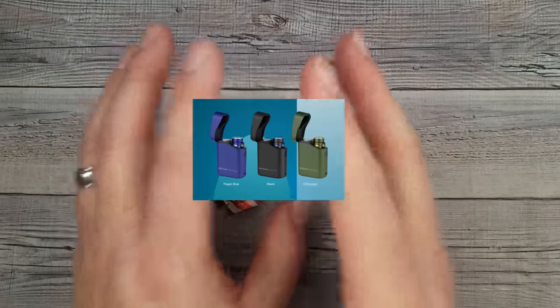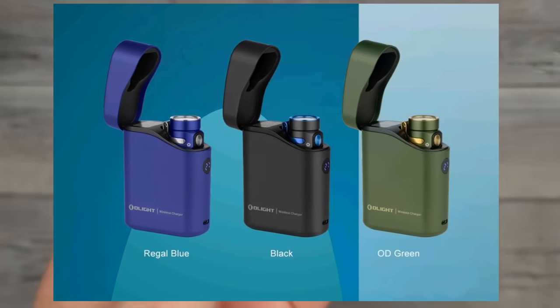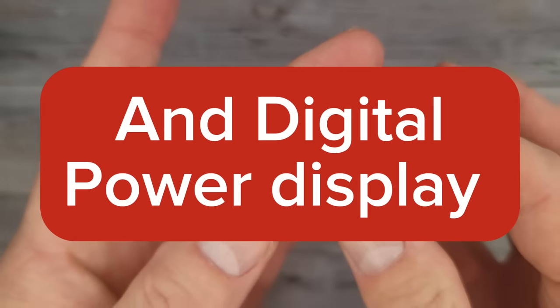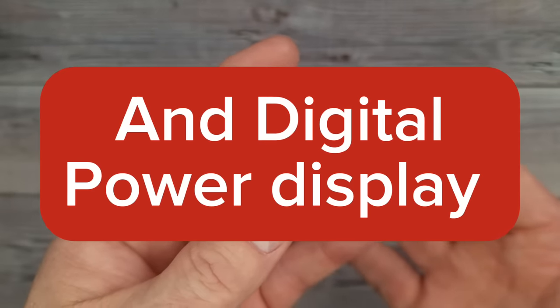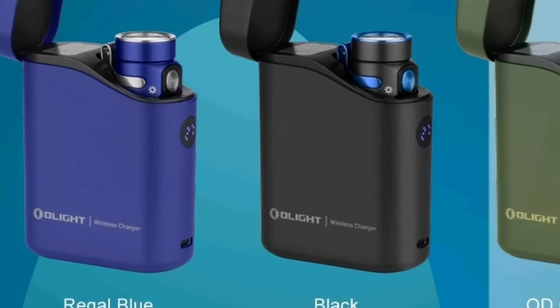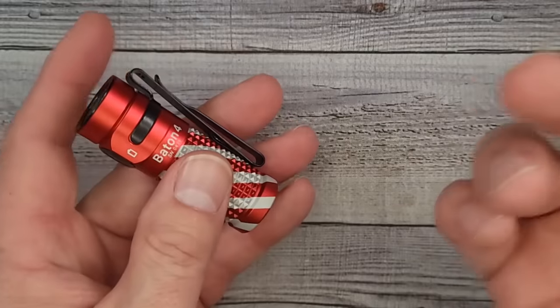It's a 5,000mAh case and it can be used as a portable power bank — I was like, you gotta be kidding me. So you can get someone a cool flashlight, and if the battery's running low on their phone, they can plug their phone or anything else that charges via USB-C. You can even charge your O-Lights with a USB-C charger.